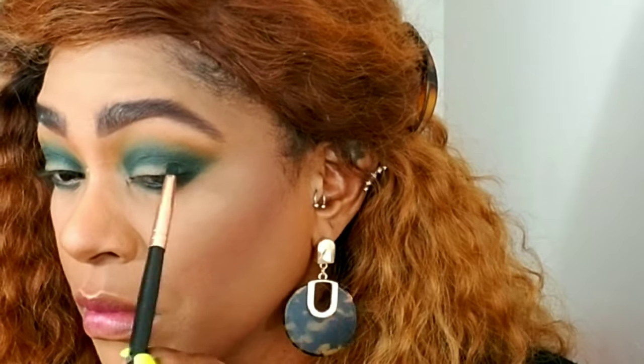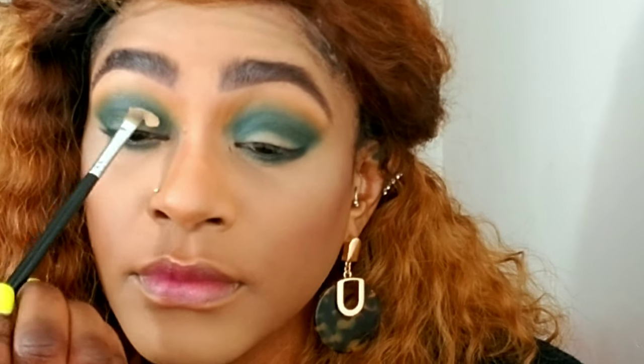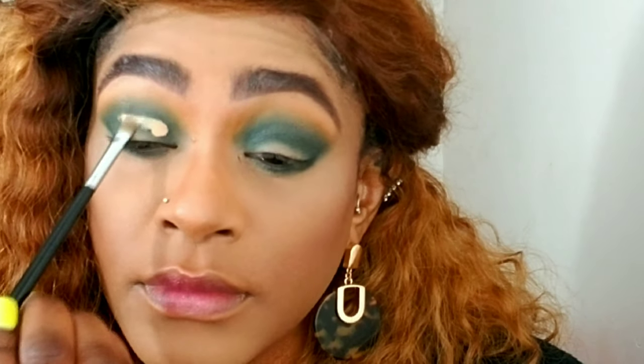To get the color more pigmented, I'm applying that same color underneath my eyes and connecting it to a more defined dramatic V on the outer corners. I'm using a pencil brush so I can get very defined and precise with the shadow. Then I'm cutting my crease using my ColourPop concealer and a flat concealer brush.